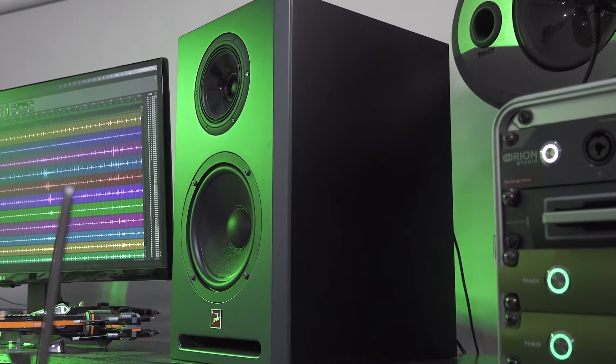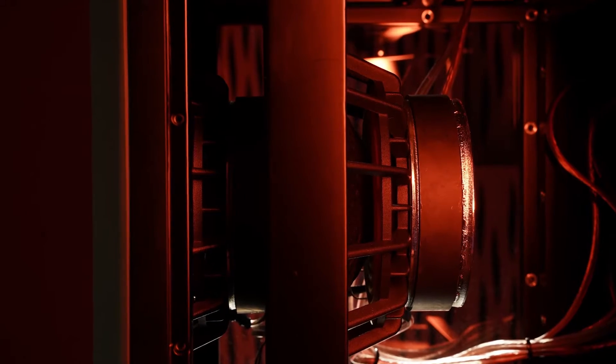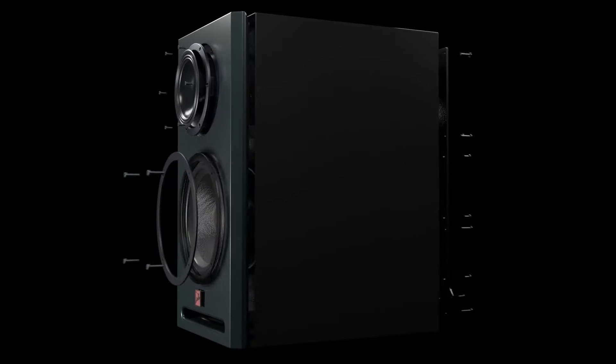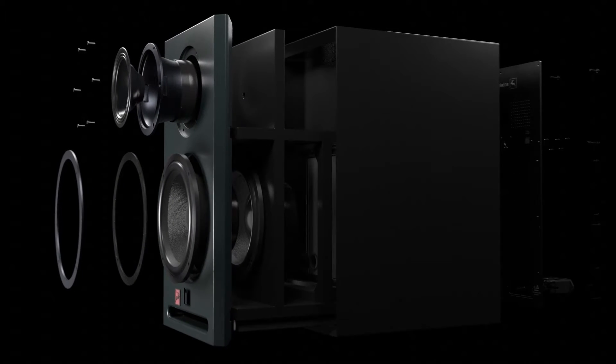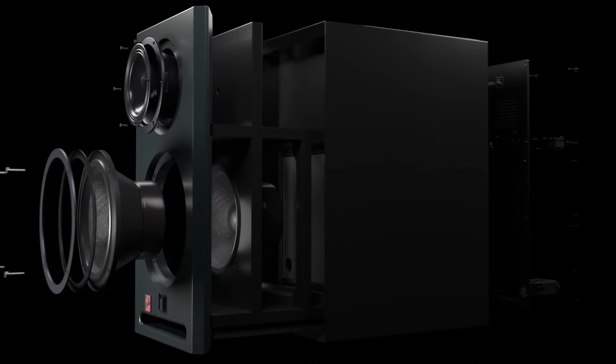So, Atlas i8 is a three-way design with three drivers, one of which is coaxial. Well, not quite. There's actually a fourth driver hidden inside the enclosure, in what's called an isobaric configuration. Behind the 8-inch driver is in fact an identical 8-inch bass driver in a sealed isobaric configuration. These twin drivers move together in perfect sync.